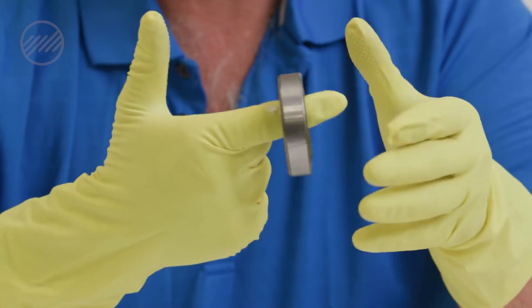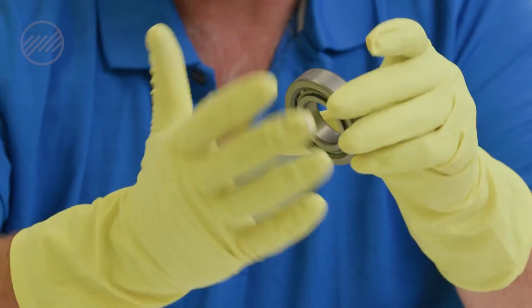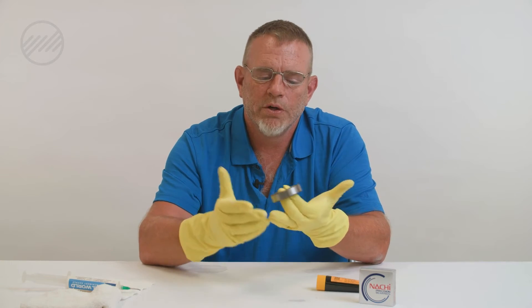Then you're just going to give it a gentle couple of rotations to get that grease worked in there. Try not to touch the sides of the bearing too much, and let the grease do its thing — the grease knows how to find its way in there, and you'll be good to go.